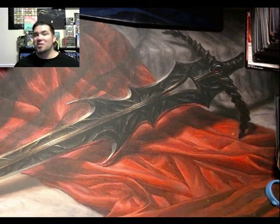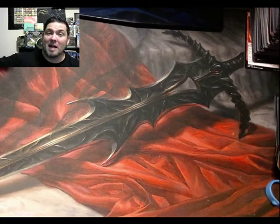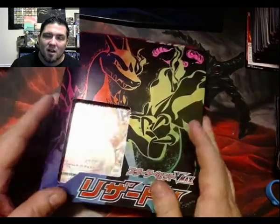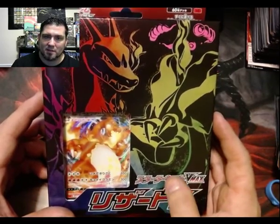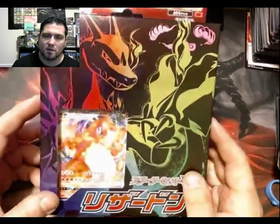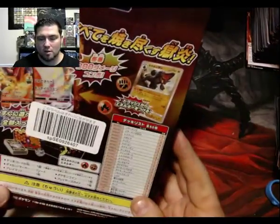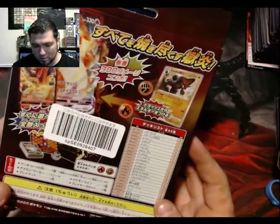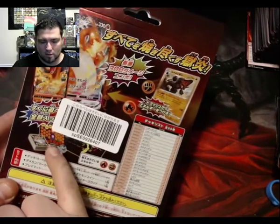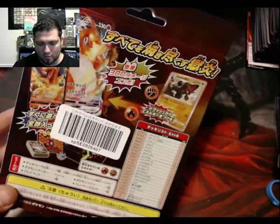I just checked my mail and got a package, and in that package from Japan was the Charizard VMAX box set. This box is fire — look at this thing. It looks amazing, it looks like a pre-constructed deck, and you've got your little counters, a coin, and a fire and fighting type deck.